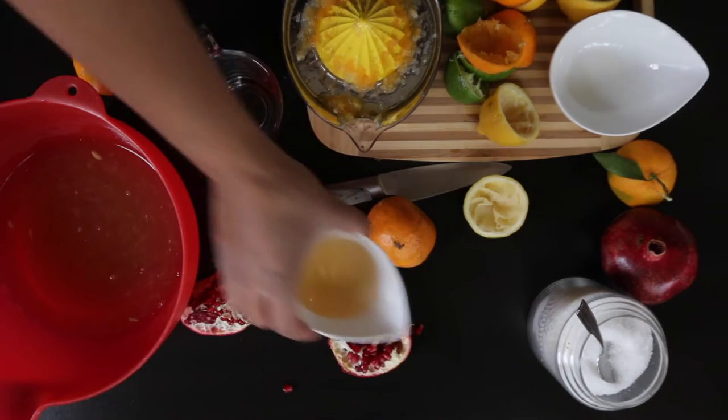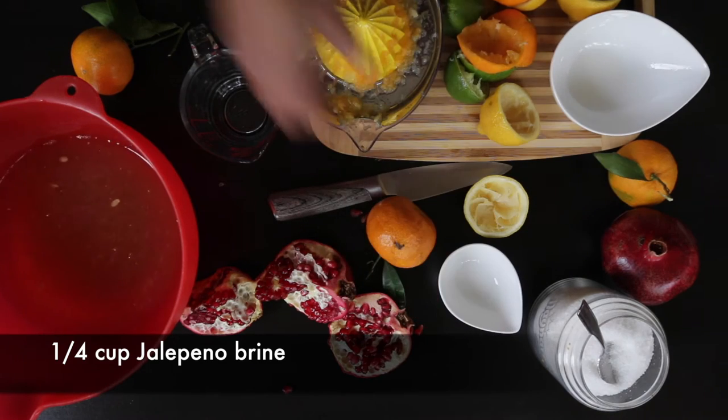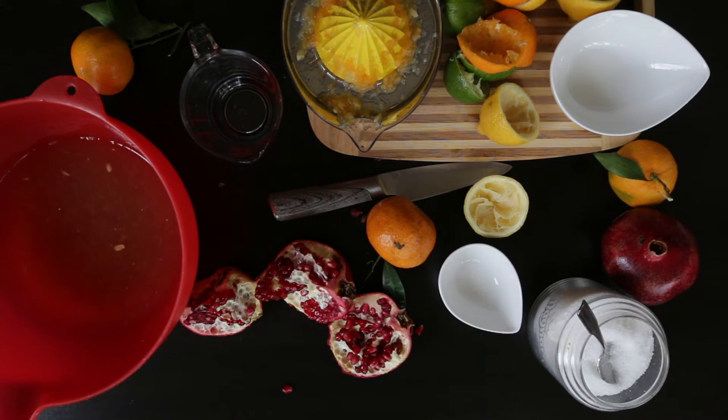Finally I'm going to add my secret ingredient. I always like to add about a quarter cup of jalapeño brine — this is the brine that you get jalapeños in. It has a beautiful spiciness as well as a saltiness. If you can't find jalapeño brine you can also use olive brine. I'm going to mix everything together.